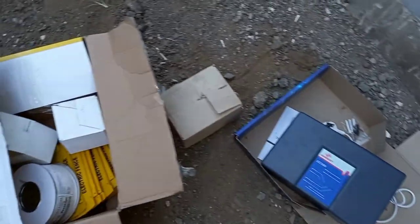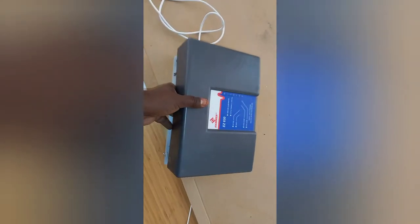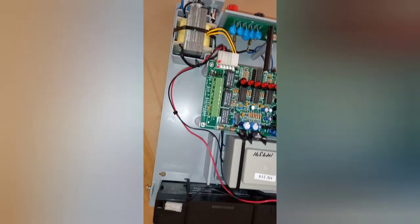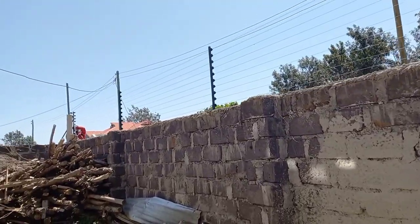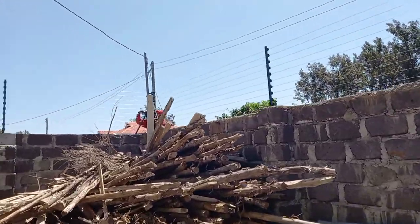This is called a hammer energizer, and then we have the alarm kit. This is how the hammer looks like — this is the one that tells the alarm to go on or off if the wire has been cut, there is a short circuit, or somebody tried to jump over.